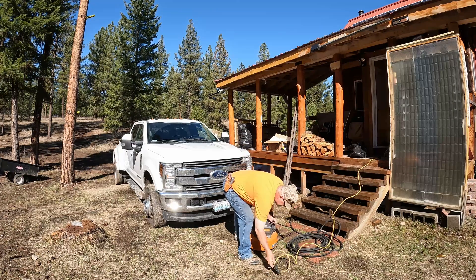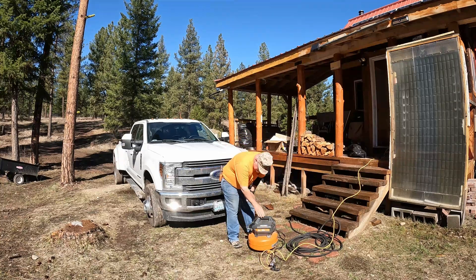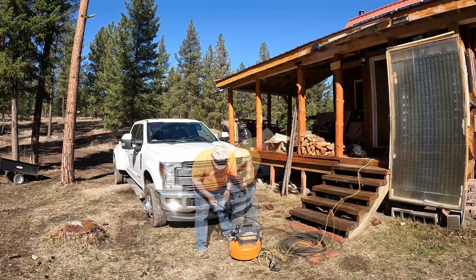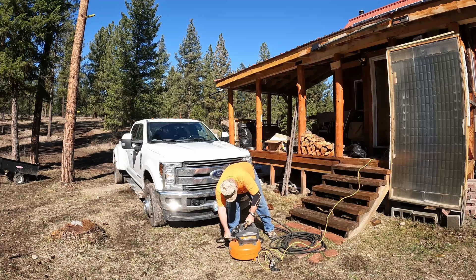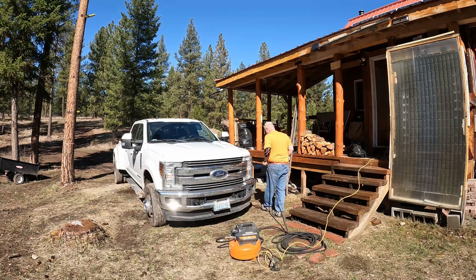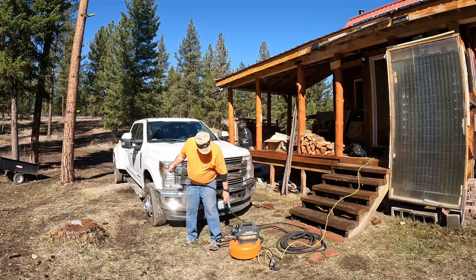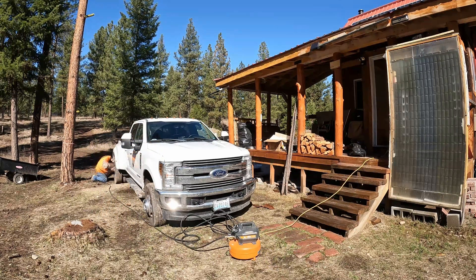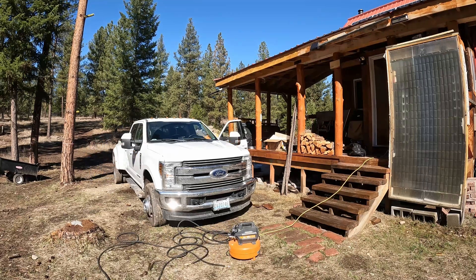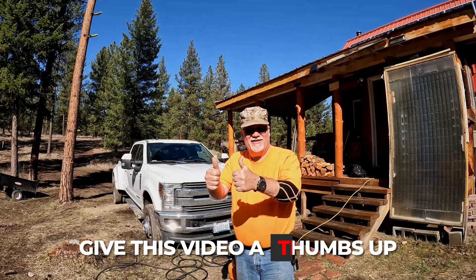How about airing up the tires on your truck with a compressor? Yep, that's a Milwaukee 150 PSI compressor there, folks. You can literally do a lot with it — you can use it in the real world. I just ran that compressor off that inverter. Gotta love that, folks.